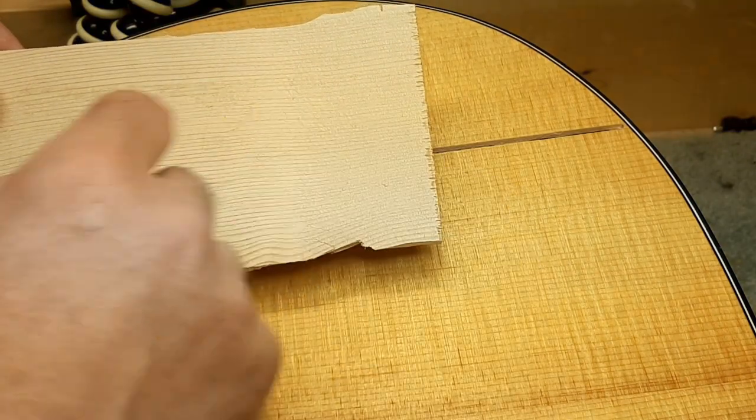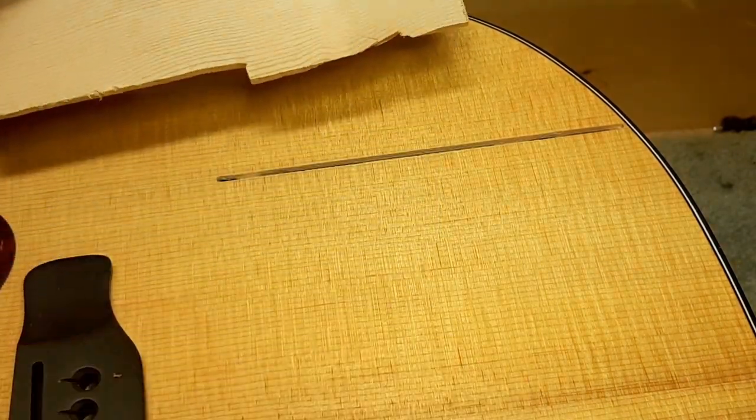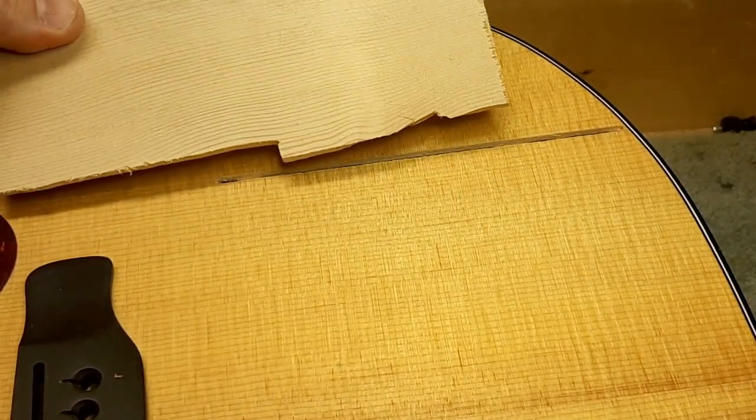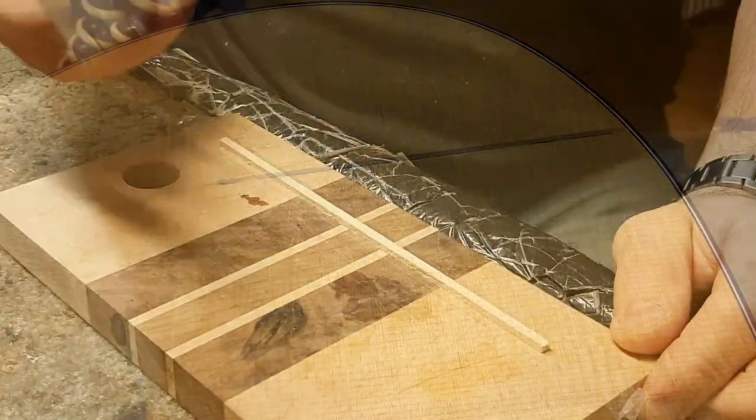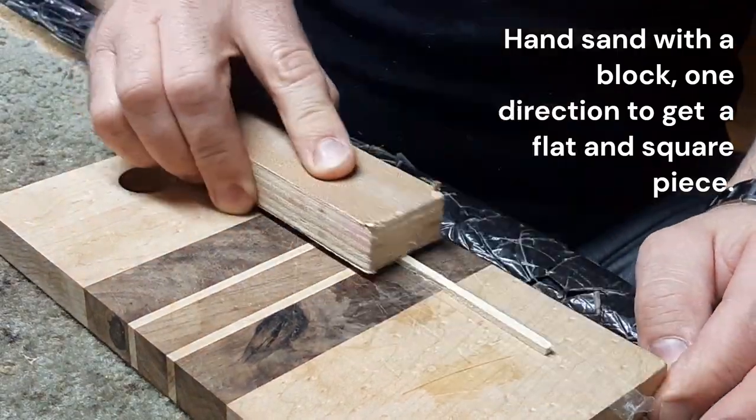I'll square out one side, then cut off the strip, scale it off, and sand it to fit. Then we'll just do it together and see how it goes.